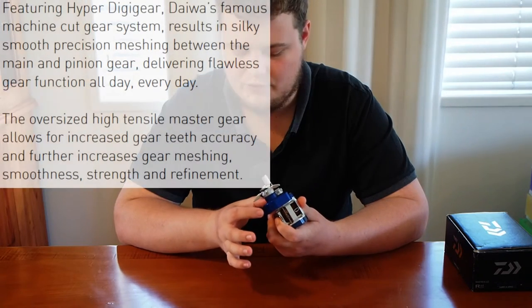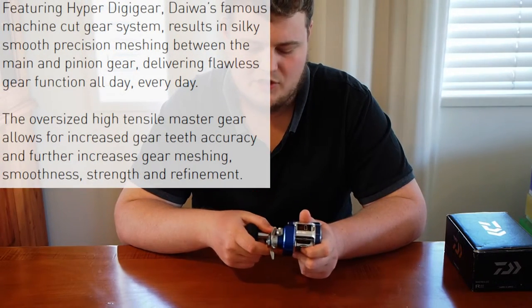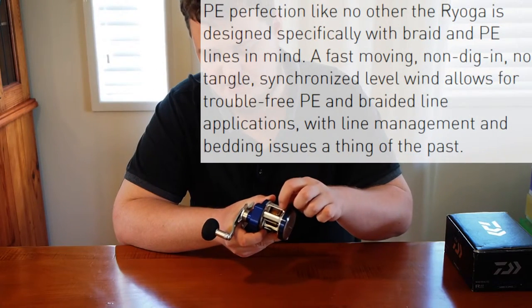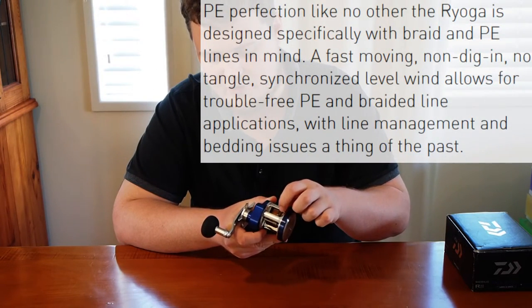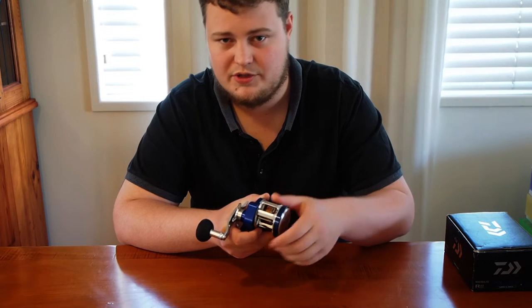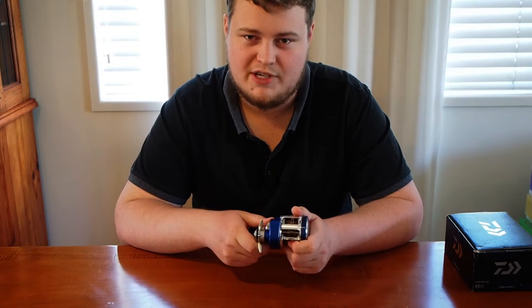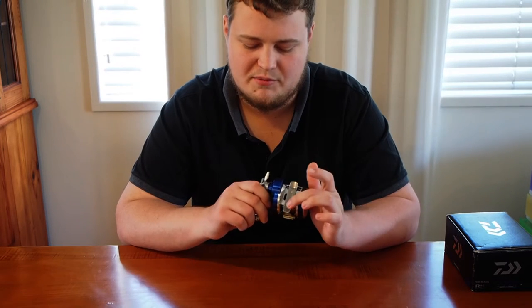The gearing features really large hyper cut digi gears, and it's got a PE perfect line roller just as the old Zillions did. So it's really well designed for PE braids, and of course as you'd expect on a high-end Daiwa reel made in Japan.